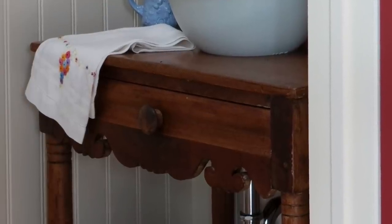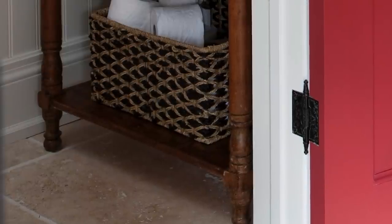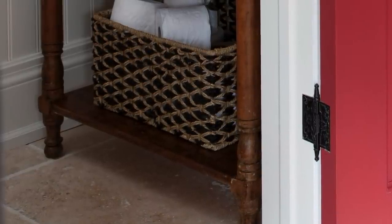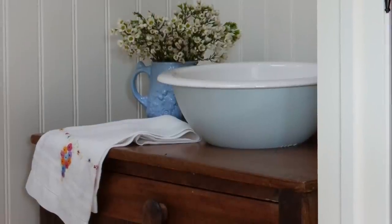Look at this little scalloped detail underneath the drawer front — so cute. This piece has a shelf, which is always handy, though we actually added it on. We even used the existing table top, so you don't always have to add a stone top. You can leave it wood — just use a good quality urethane to ensure it's waterproof. I'd only recommend this for occasional use, not somewhere water is constantly left on top, as it may crack over time.